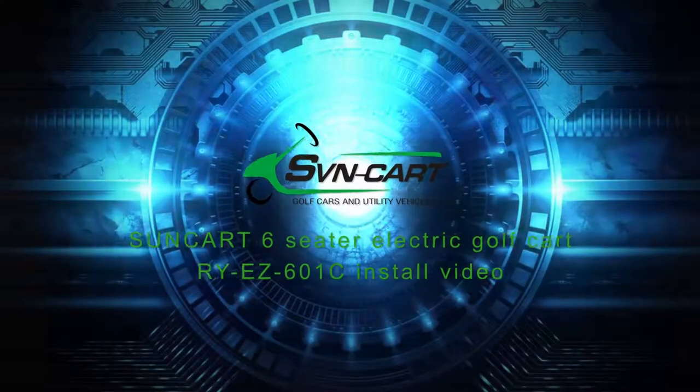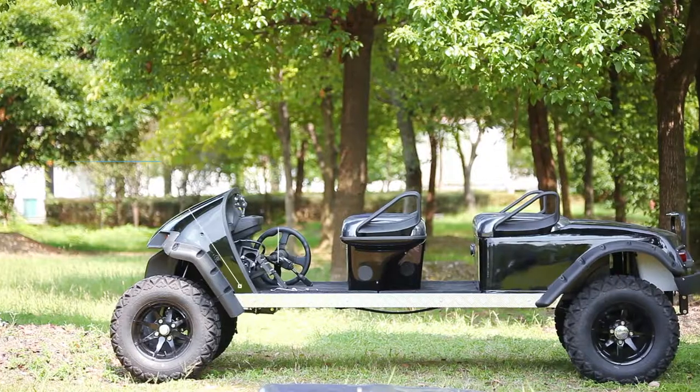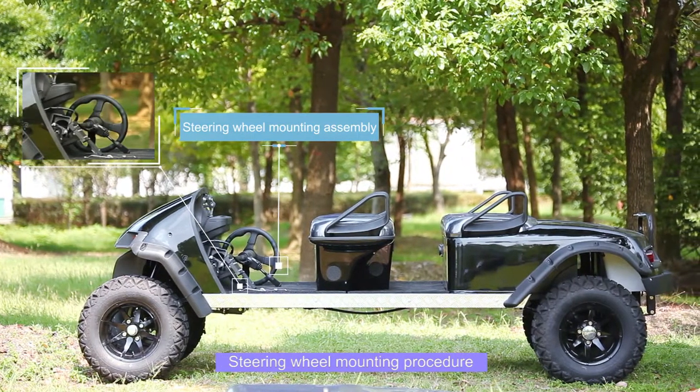SunCard 6-seater electric golf cart RYEZ601C install video: steering wheel mounting assembly.